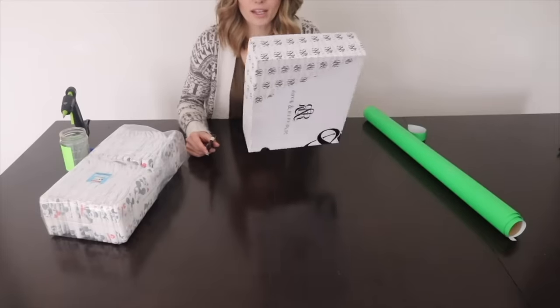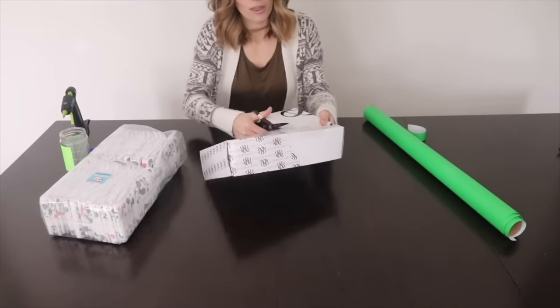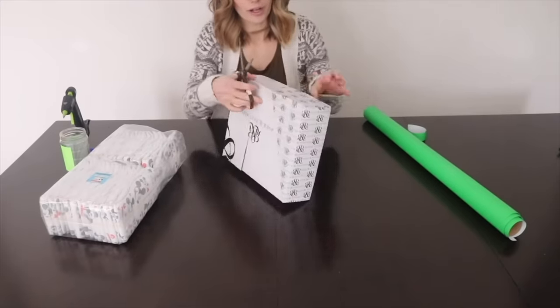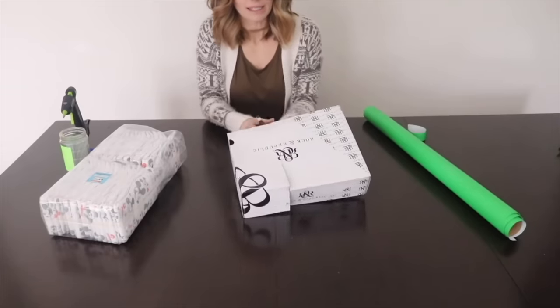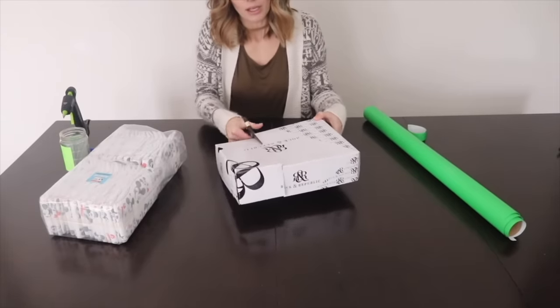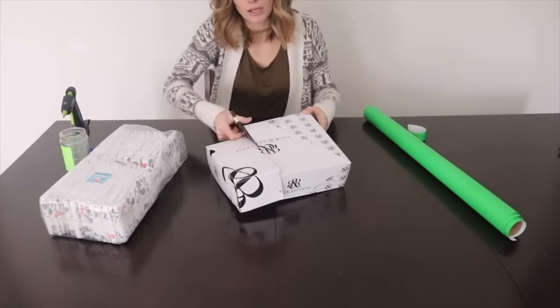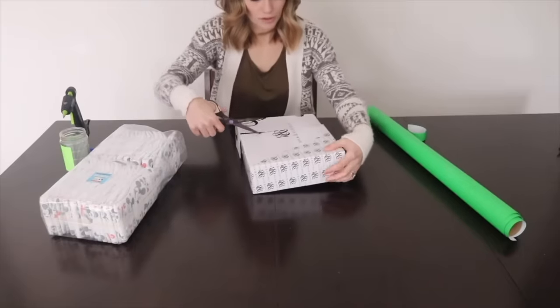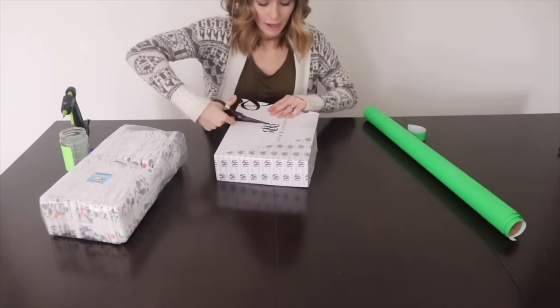The first step is to cut this shoe box — about a third of it off. This is like a Rock Revival shoe box, and you can see the other piece is missing. I've already kind of done some things to dress it up. This part that we're cutting is going to be the top buggy part of the stroller, so we're going to make it look nicer by covering it in wrapping paper.